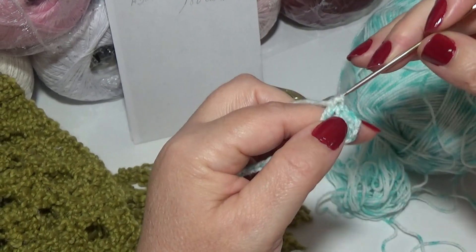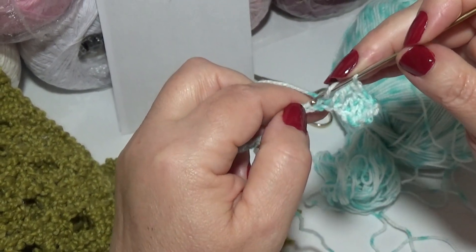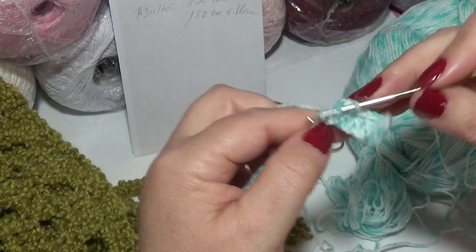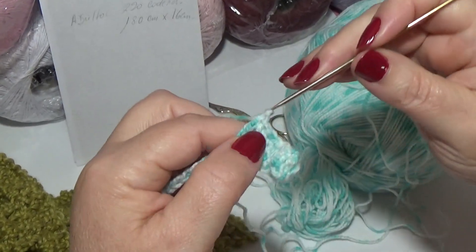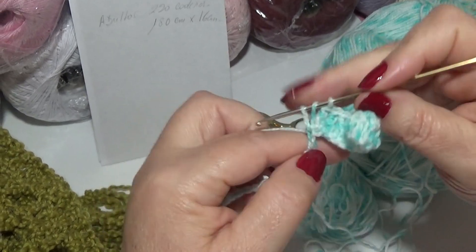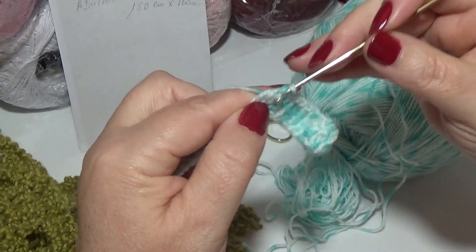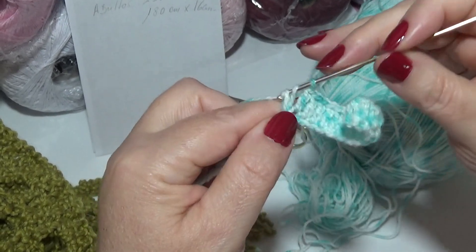Esta es la base de inicio de nuestra bufanda, y cuando la terminemos también le daremos la terminación con punto alto. Estamos haciendo la bufanda a lo largo: ya tenemos el largo en nuestra mano. Es mucho más fácil trabajar así que en forma vertical, que llega un momento en que pesa y se hace tedioso. Siempre buscamos tejidos prácticos para que no nos duela el brazo, los hombros, la espalda y nuestras manos. Vamos a seguir tejiendo puntos altos hasta el final de la vuelta y regreso.